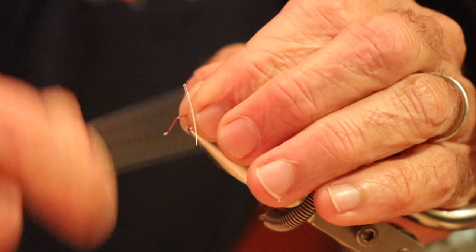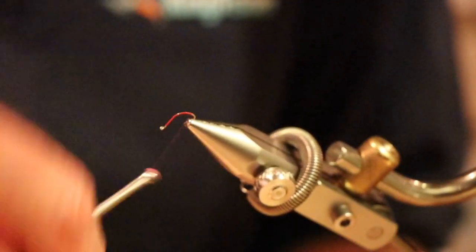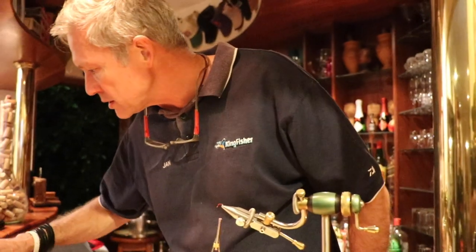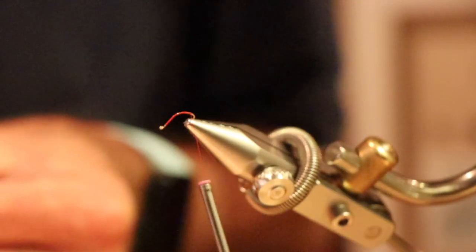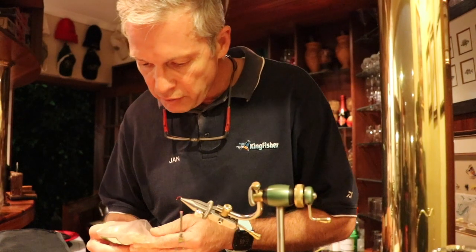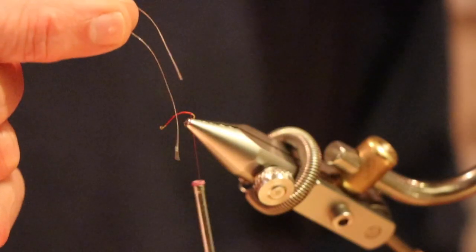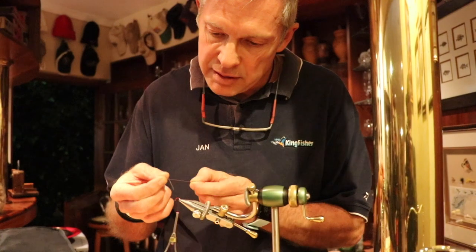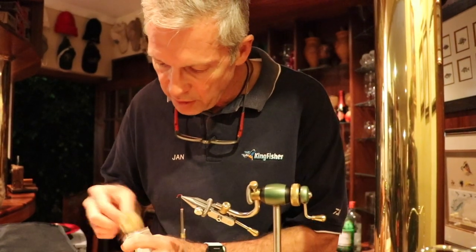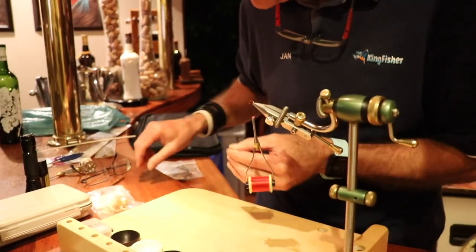What you want is a proper thread underbody on the hook shank. You always want a proper thread body so your materials don't slip and don't move. One of the variants on this style of fly is adding a bum to it - some people call it legs, some call it the emerging shank of the beast as he's sitting in the surface. Essentially what this is, is incredibly thin hair - spandex, latex. This stuff stretches for nothing, and it's super strong.